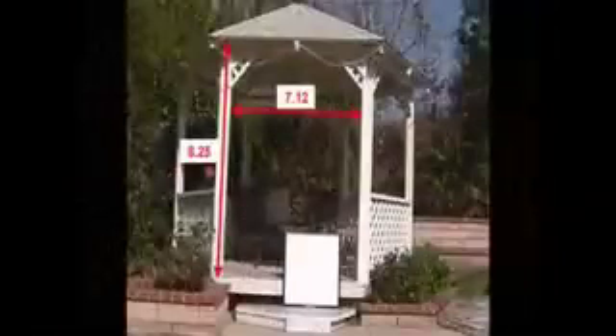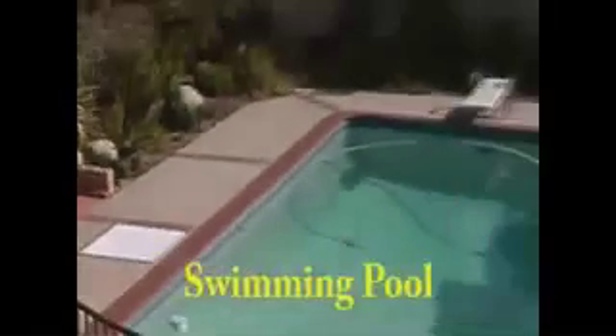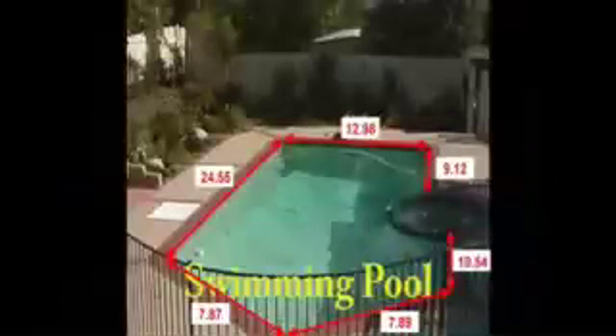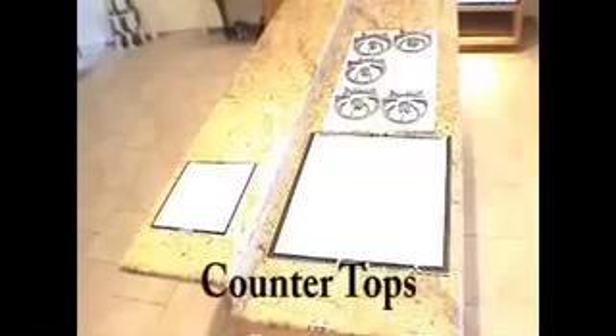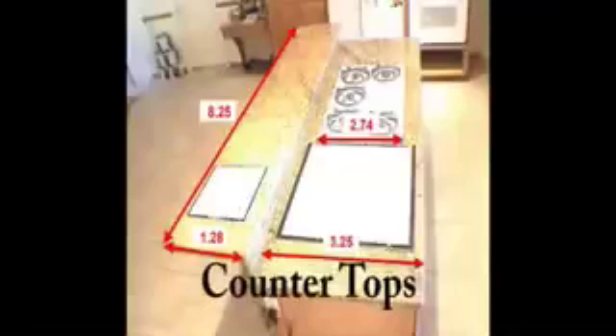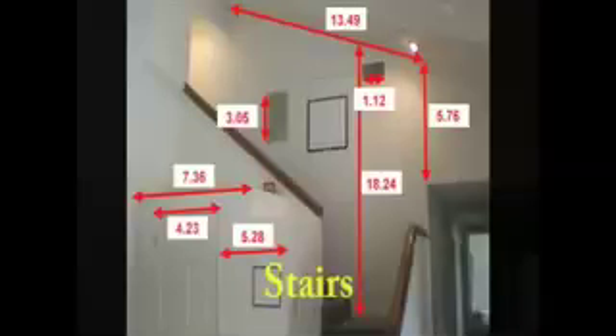The program is used by homeowners, construction and engineering professionals, crime scene investigators, the military, people in the real estate industry, and anyone needing accurate measurements from photographs. The product is available through iPhotoMeasure.com and retails for $149.99. You may also contact iPhoto Measure at 368-6632.